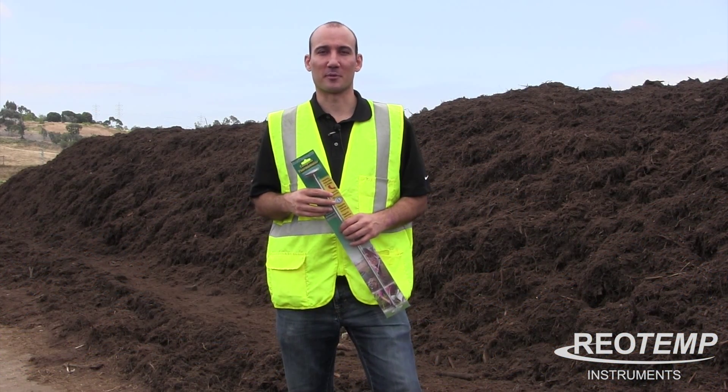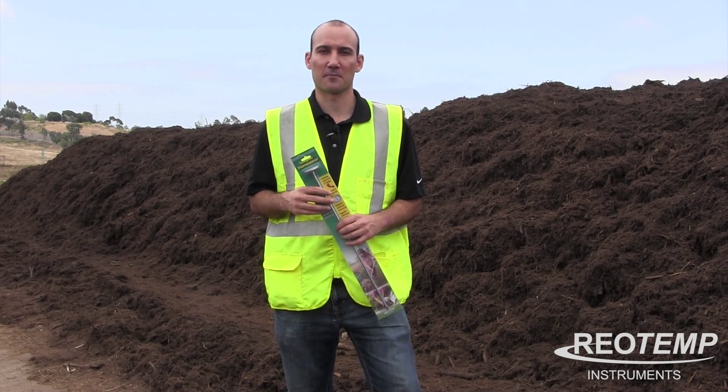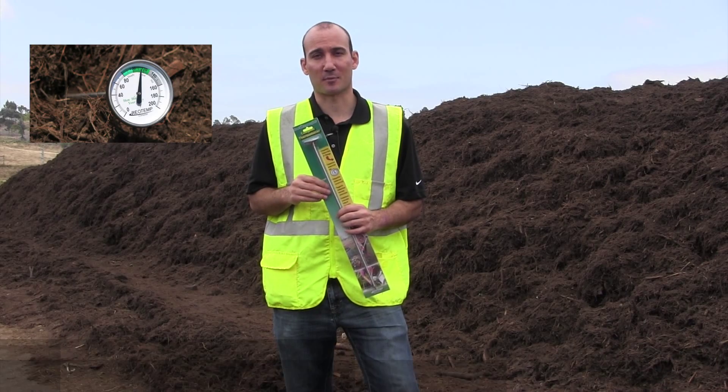Hi everybody, my name is Nathan O'Connor with RioTemp Instruments, and today we're out in Oceanside, California at a composting facility, and we're going to tell you a little bit about the backyard compost thermometer.